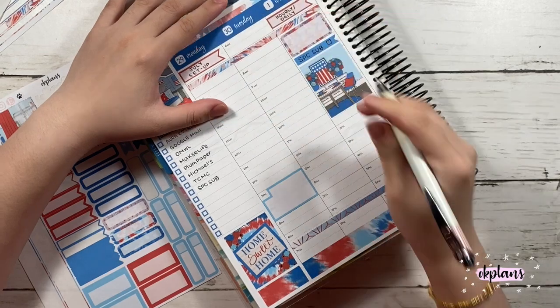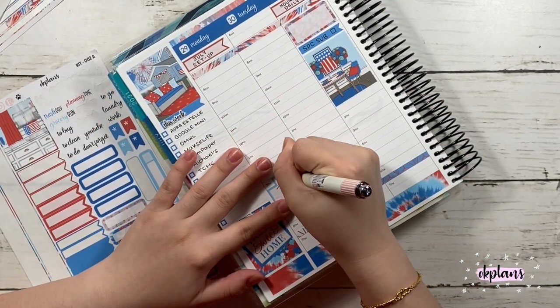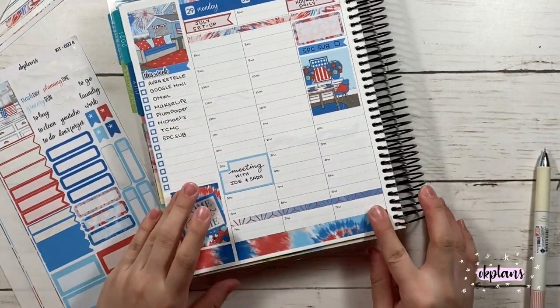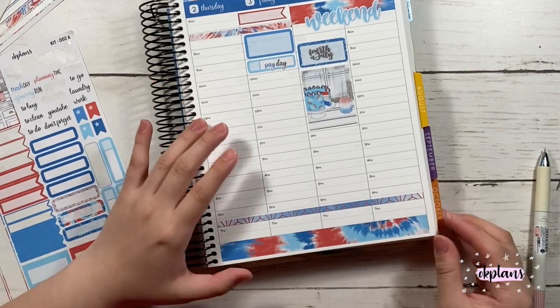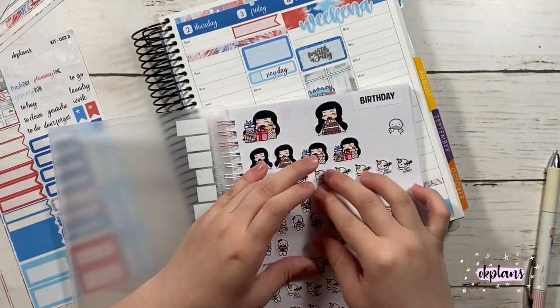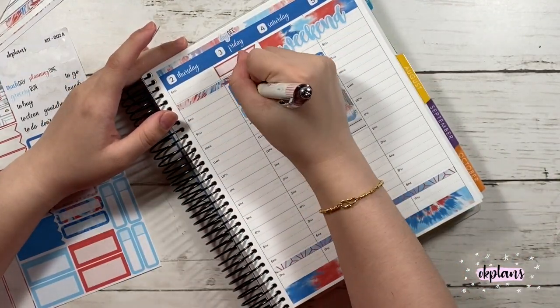Here I'm just putting down my videos that I'll be posting. I'm not too sure where I'll be posting on Friday. Here I'm just marking down my meeting. I did forget to mark things because clearly I'm not good at pre-planning — I'm probably going to have to put post-it notes or a page to remind me what I have to put in each week.